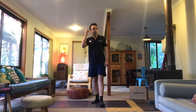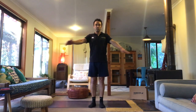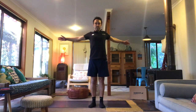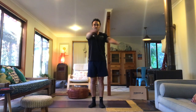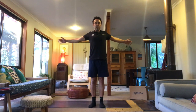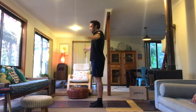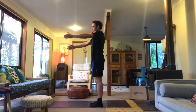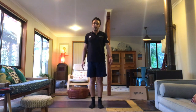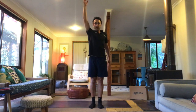Our last exercise, we're going to finish off with some shoulder mobilisation. We're going to go two ways: cross our body, opening the chest out, pulling the shoulder blades together — about five times. We'll do a few from side on, and then we're going to go in the vertical plane, reaching up high.